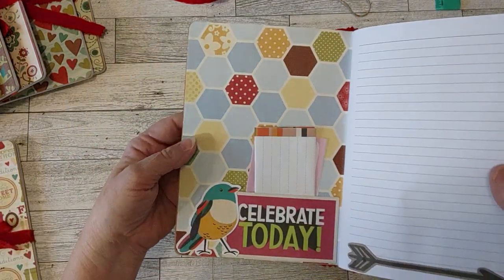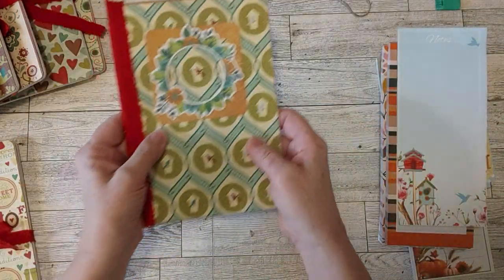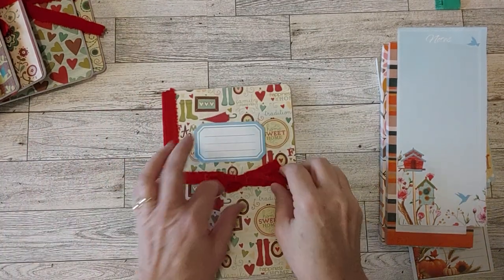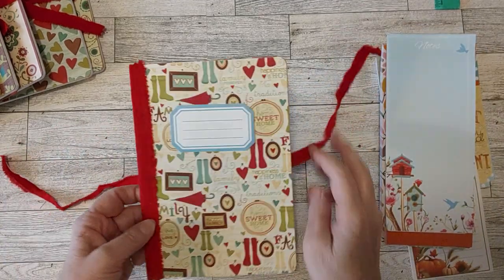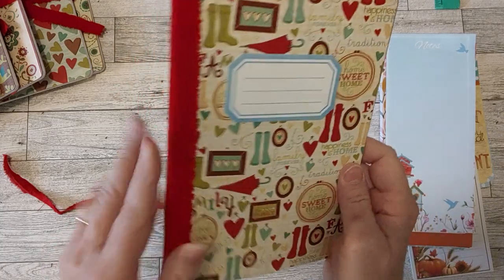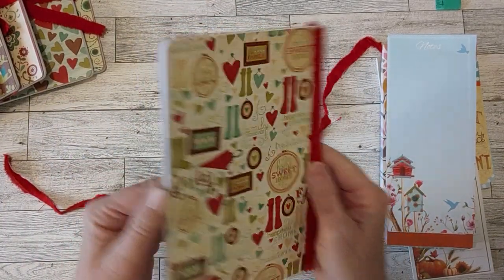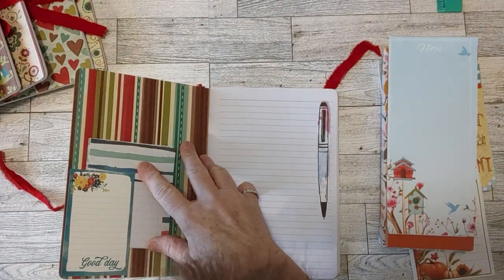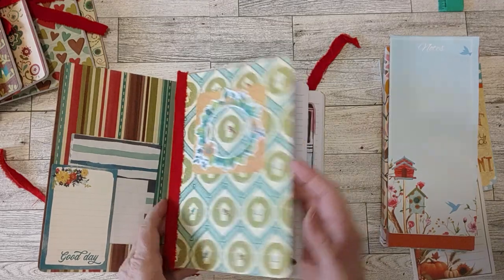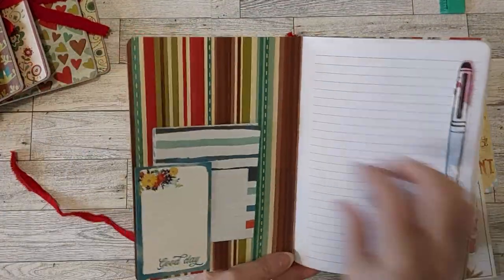Here's the inside of this one - I had a little 'celebrate today' piece there and a bird, and here are the little papers in this one. I put the little tie closures with each one so I can tie them back later. Here's the next one - I put a little label on this one with pretty scrapbook paper and the fabric. Here's the inside of this one - I put a little pen decoration. Oh, it's an arrow! Okay, there's the arrow on that one, and this one has the pen.